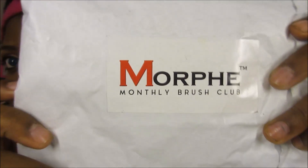Hey guys, I'm so excited to bring you this video. This is going to be an unboxing of my Morphe monthly brush club box for this month. Morphe has a monthly subscription service where you get brushes delivered to your door for $19.99 a month.